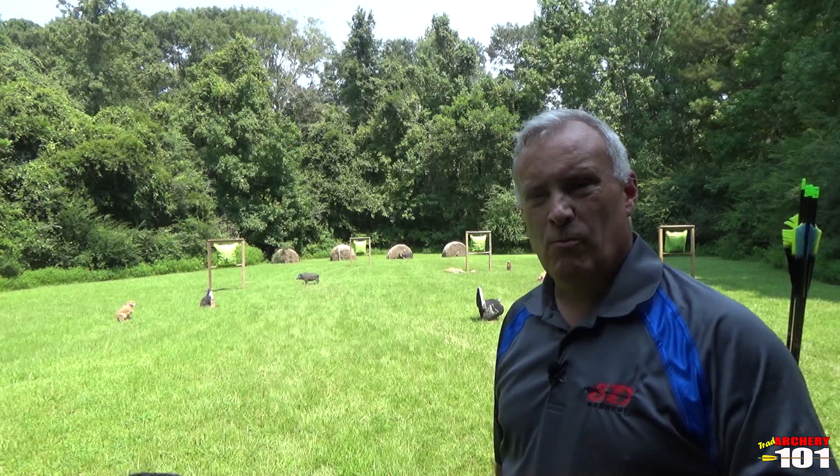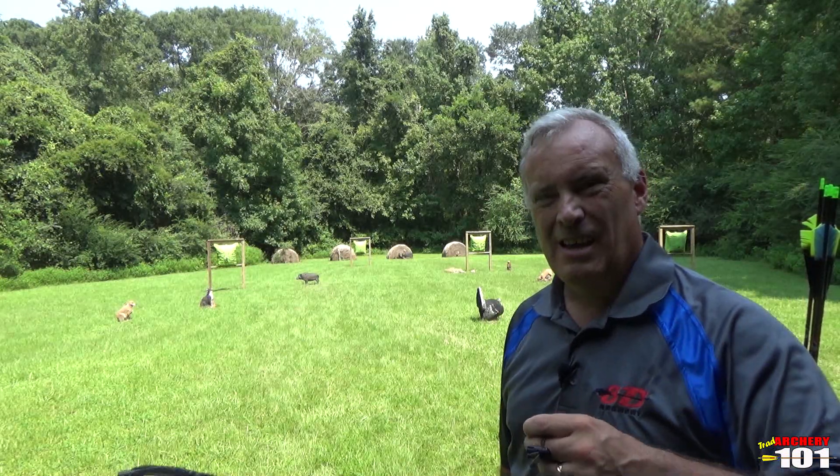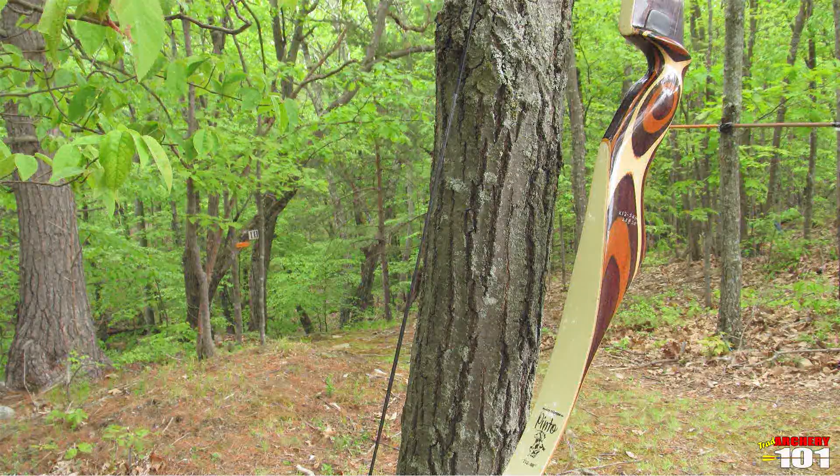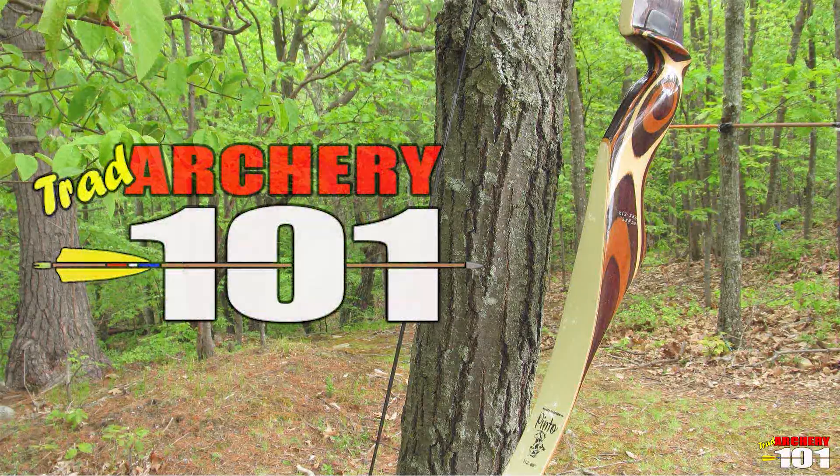Welcome to Trad Archery 101. Greg here. This weekend we're going to talk about drawing — and what do you draw to? We all think we know how to draw, but just like anything else, you're going to find these little things make a big difference.